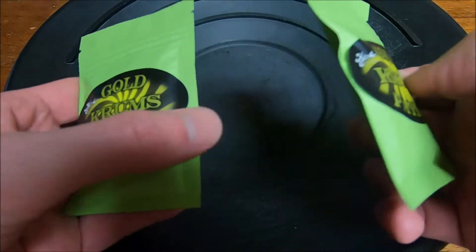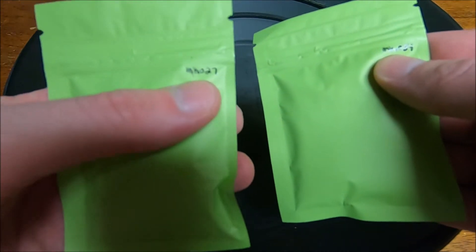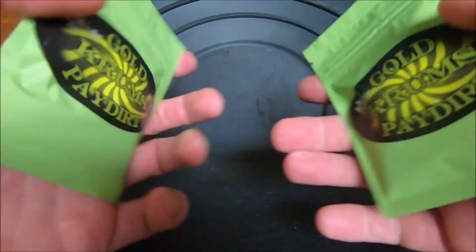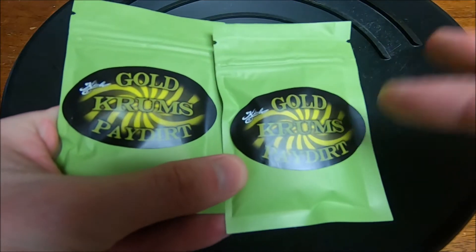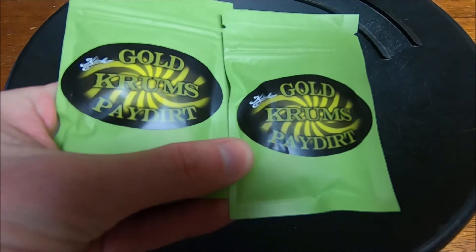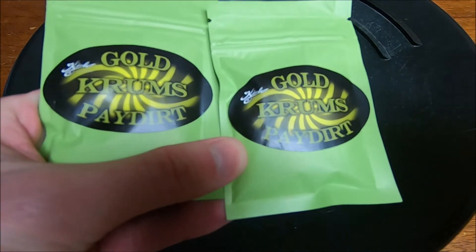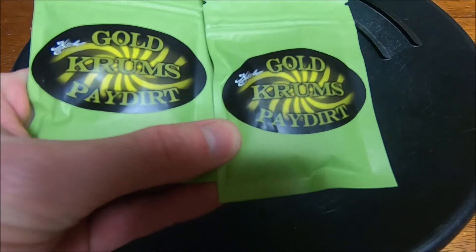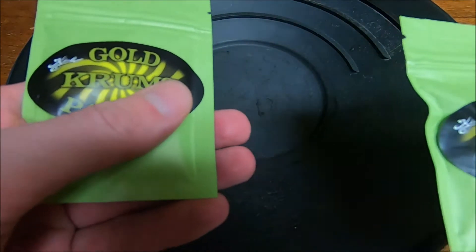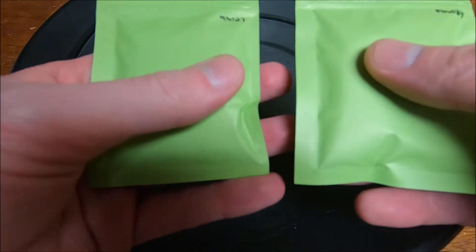Now on the back they are numbered. Looks like I have number 27 and 34. So if anybody else has bought some of these, comment on my video and let me know if any of yours are bonus bags. We are going to crack the code and see how he or Heather does his bonus bags — we're going to see if it's a sequential order that we can crack, DaVinci code that.